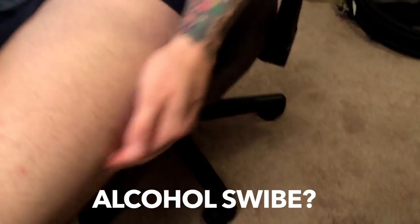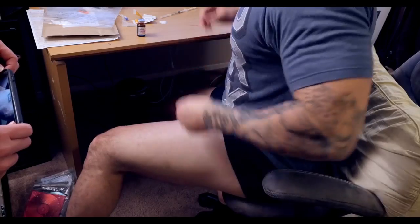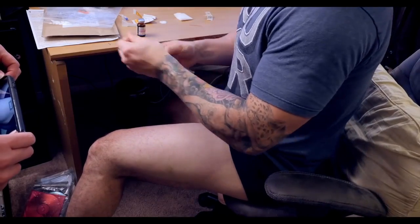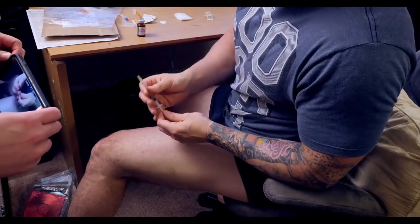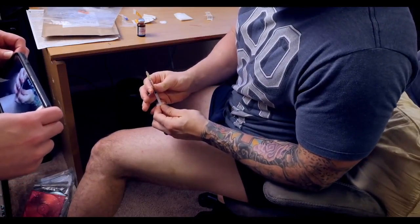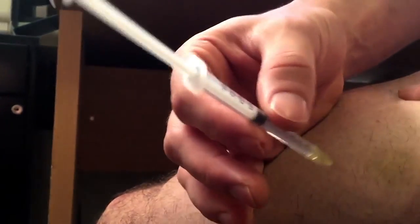All that's left to do is the actual injecting part. I take an alcohol swipe and wipe the outer quadrant. Then I have this little cotton cloth ready. The injection itself used to scare me, which is fair, but it got a lot easier the more I did it. The only real thing you have to worry about is keeping your leg totally relaxed when you push it in.